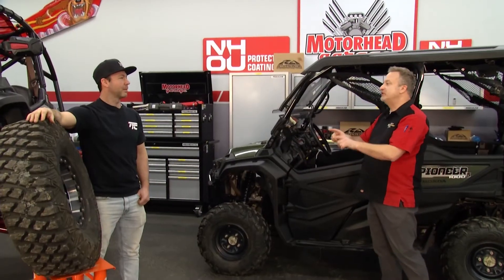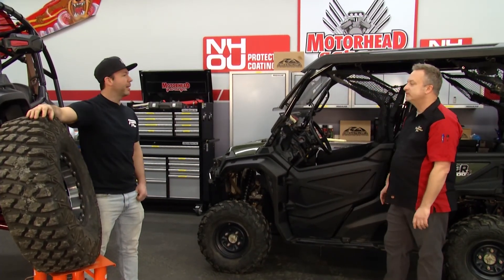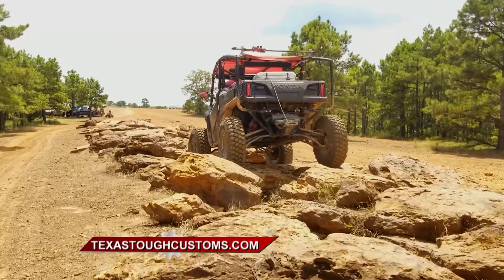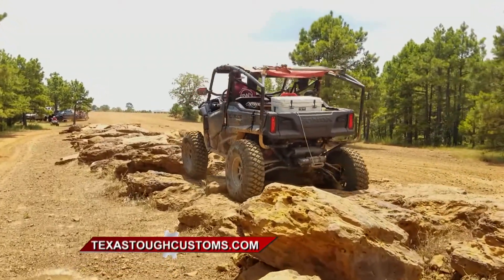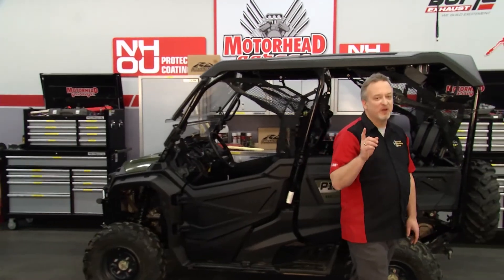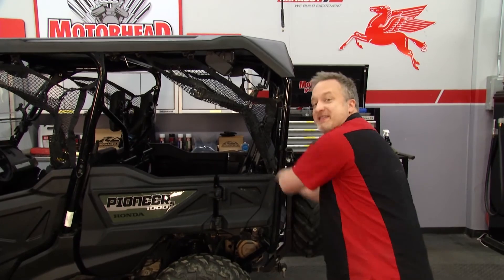How does tubing like that compare to what I can get on a stock vehicle like this? The stock material is super thin, super small, and it just doesn't even compare — it's night and day difference. Our lifts are built for abuse and they're ready to go. Well, the name says it all — they are Texas Tough. Where can they find you on the web? Our website is www.TexasToughCustoms.com. You can check them out on the web during the break, because we will be right back with more Motorhead Garage presented by NHOU Protective Coatings, right after this.